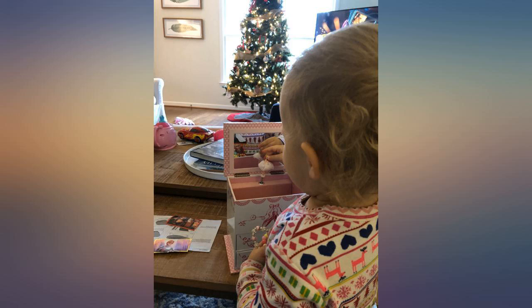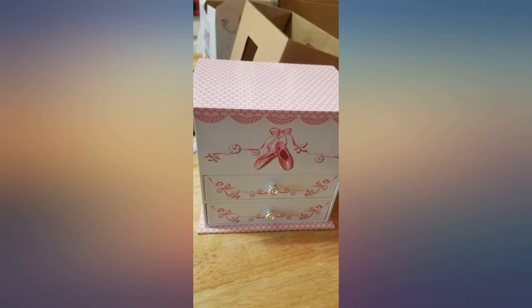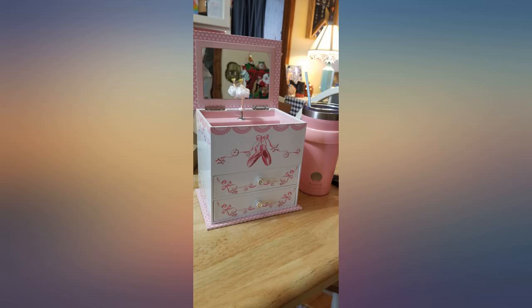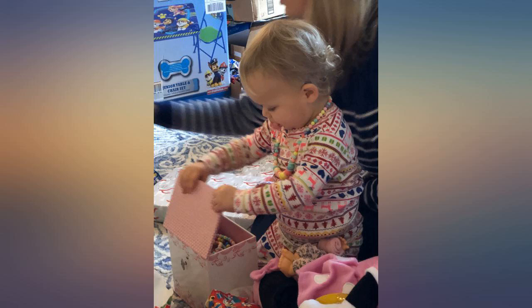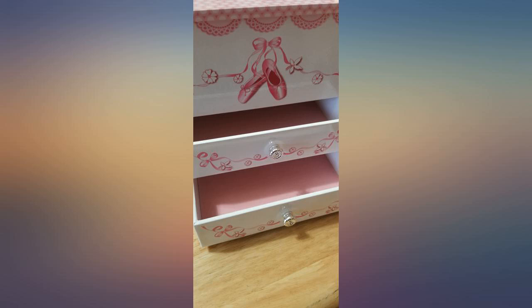Gave this to my granddaughter for her first recital. She loved it so much that it was the most favorite thing she got. Very sturdy, well constructed, and very pretty in person. My granddaughter goes to sleep every night listening to it play until it winds down. Truly a wonderful first jewelry box for her.